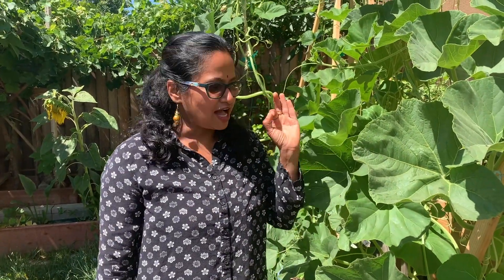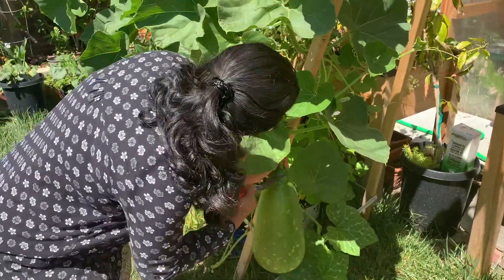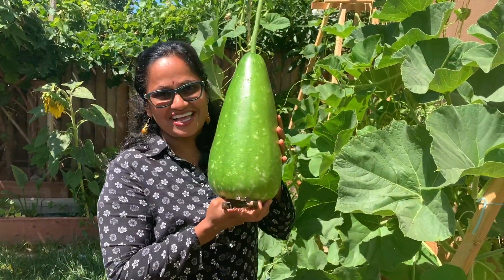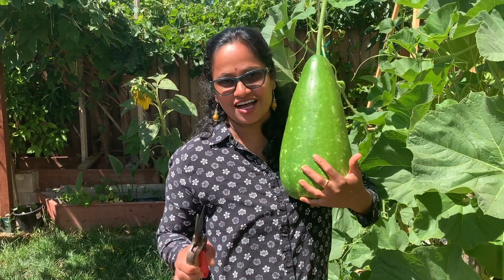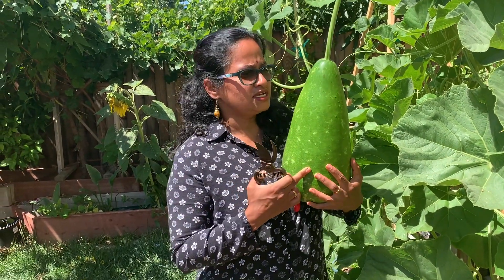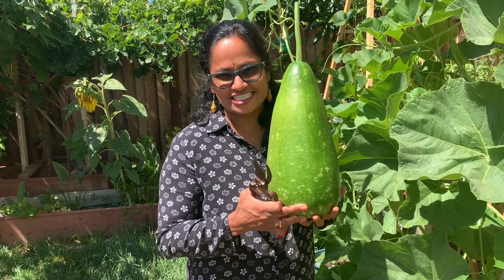This is my first anapakaya, first sorakaya for the season — we are cutting it, ta-da, let's go for it! This is our first anapakaya. So happy to share with you guys this is our first bottle gourd of this season.